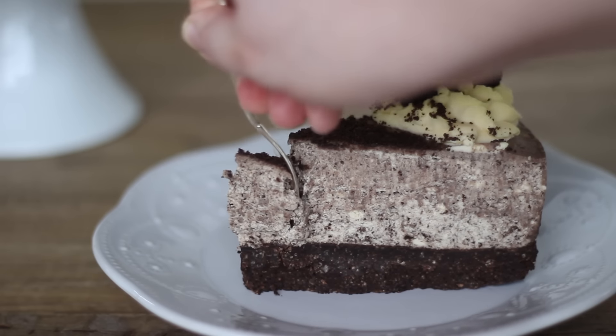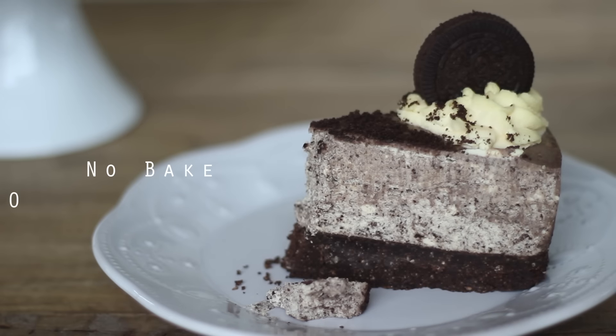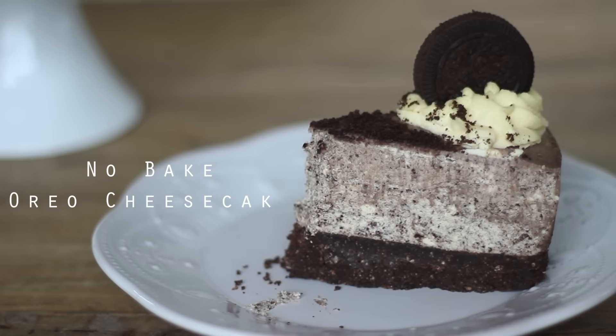Hi everyone and welcome back to my channel. Today we're making a no bake Oreo cheesecake. It's delicious and easy so let me show you the recipe.